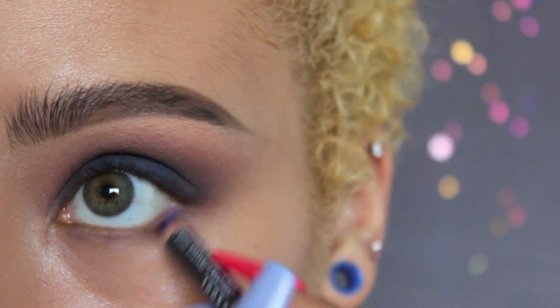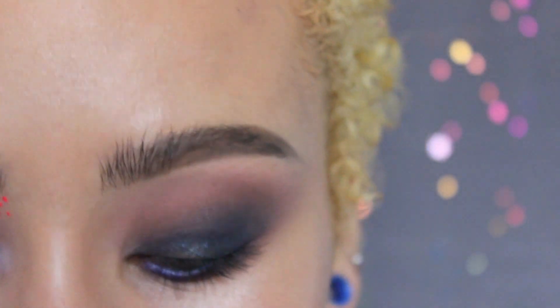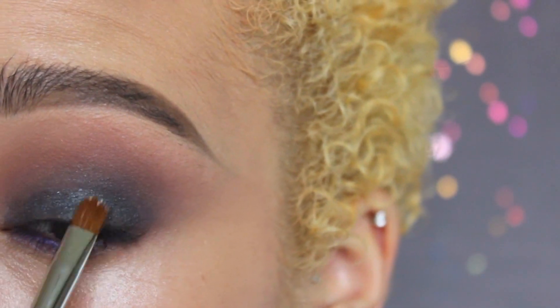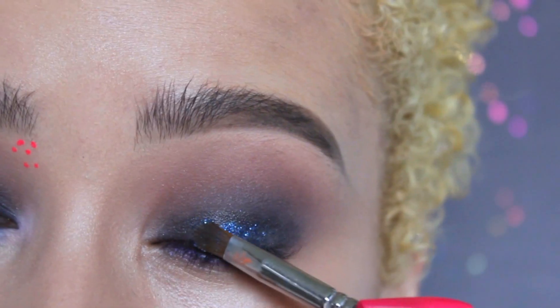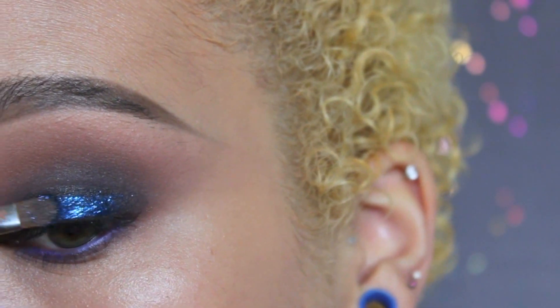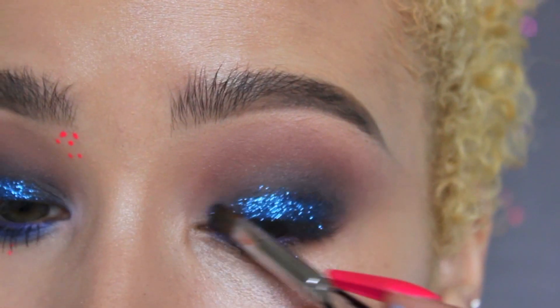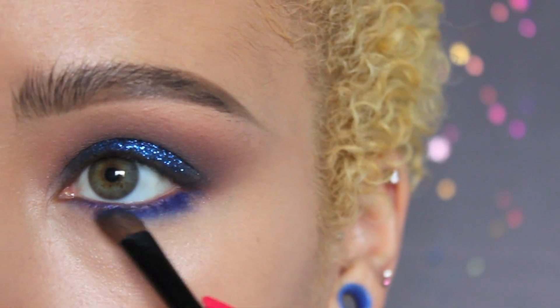Now taking the Annabelle eyeliner in 110 Fiesta, I'm going to run that into the waterline as well as a little bit on the lower lash line. I haven't done any concealer on the bottom yet because I'm waiting to do glitter in case I get some fallout. I'll apply some glitter adhesive — this is the NYX glitter adhesive — and then I'll be taking the NYX glitter in zero one. It's a really pretty dark navy-blue, and I'm going to put that all up on my eye. Because I have hooded eyelids, I'll apply it right along the lash line area.